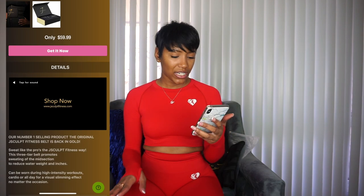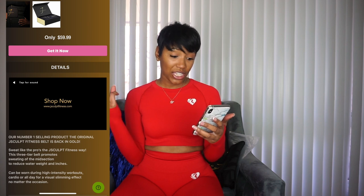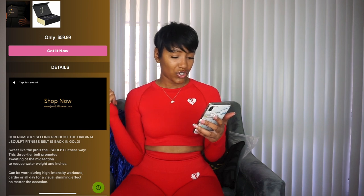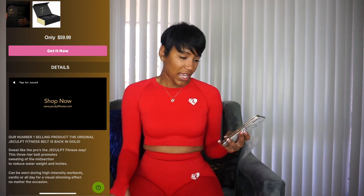This is what it claims to do: this three-tier belt promotes sweating of the midsection, reduces water weight in inches, it can be worn in high intensity workouts and cardio, and it gives you a visual slimming effect no matter the occasion.